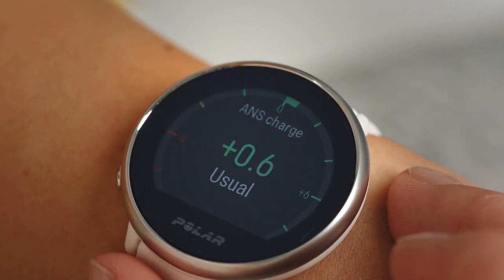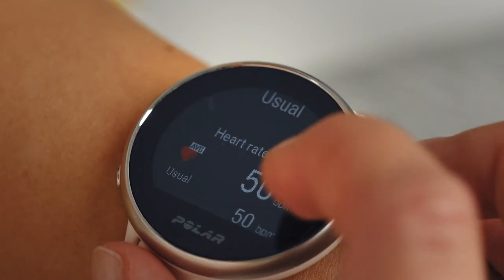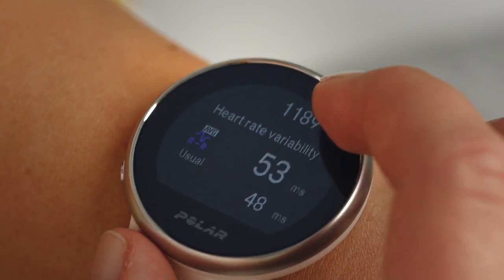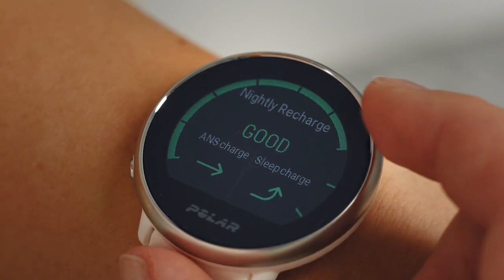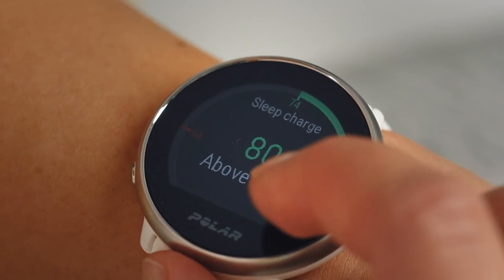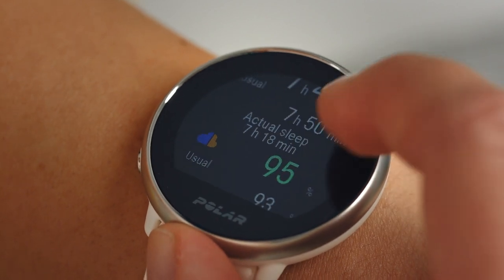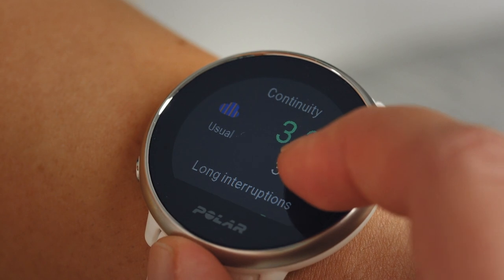ANS Charge reflects how well your Autonomic Nervous System calmed down during the early hours of sleep compared to your usual night. Sleep Charge reflects how well you slept compared to your usual night. You need to wear your watch for three nights before you start to see the Nightly Recharge status on your watch.